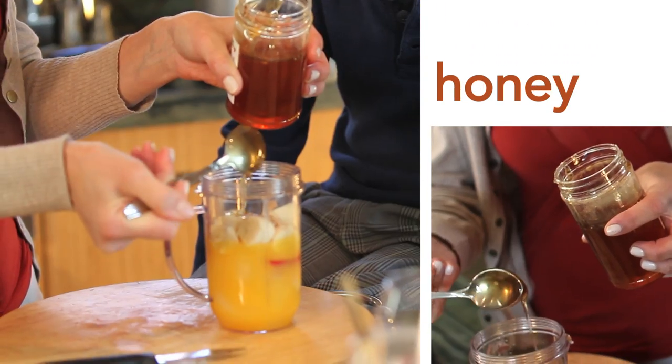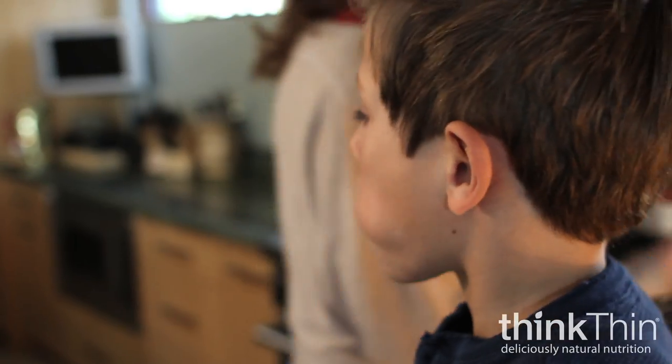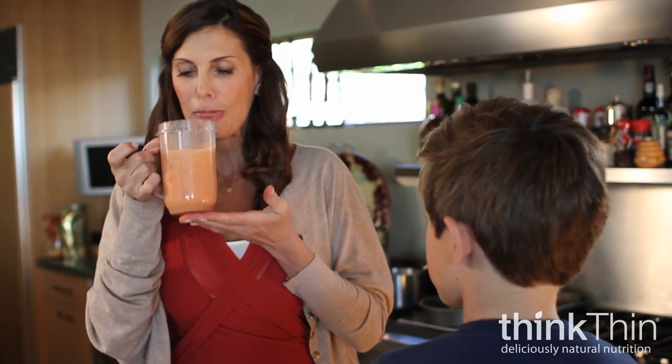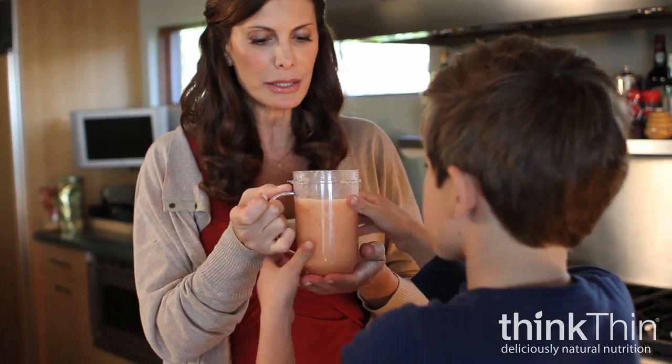Let's add some honey — just a little bit of honey. We're going to come over here and put this in the blender. Mmm, that is delicious.